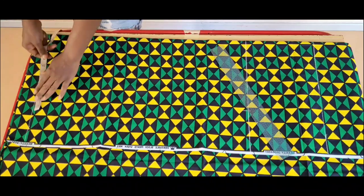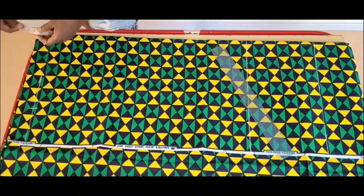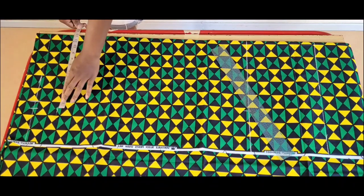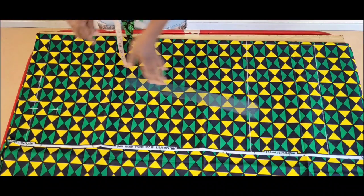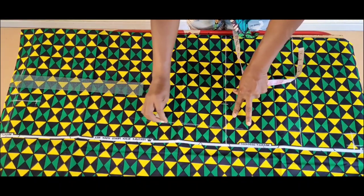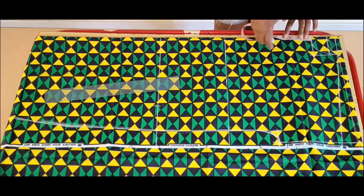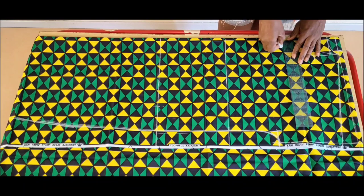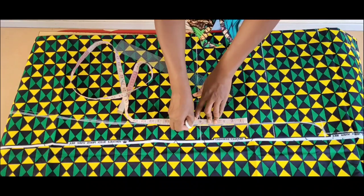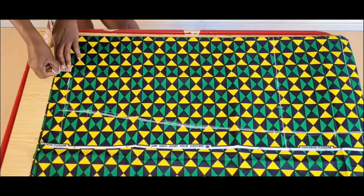At the hem of the gown I marked one quarter of the hip measurement plus 2 inches. This was okay for my client because she is small, but you can mark up to 3 to 4 inches for easy movement depending on your size. I went up 3 inches at the hem of the gown and connected this line to the armhole with a slight curve. The depth of the neck slit is 4 inches. I came down 9 inches for the pocket and my pocket opening is 7 inches. The seam allowance for the hem of this gown is 1.5 inches, and I'll go ahead and cut out our gown.